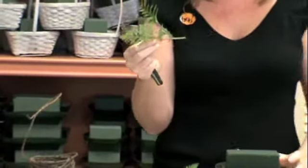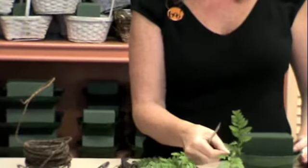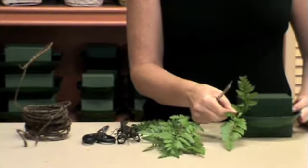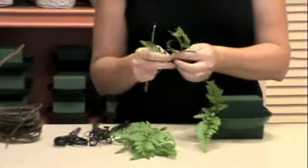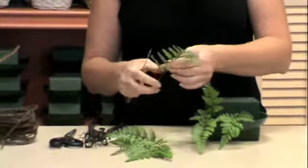When you go to insert them, what you want to do is run the stem along the edge of the container, the rim, or what we call the baseline of the container. Run it in. And what this does is cover your mechanics.